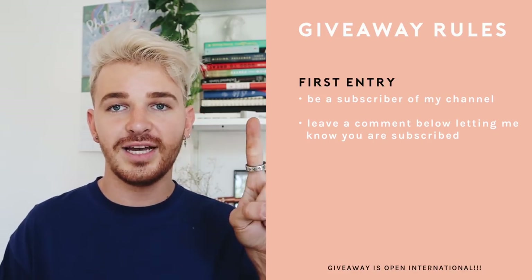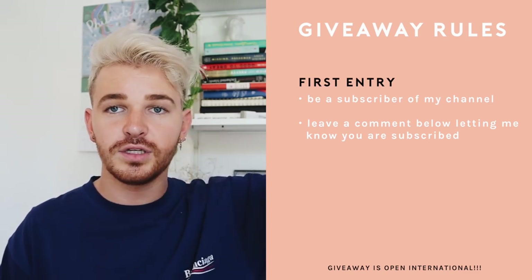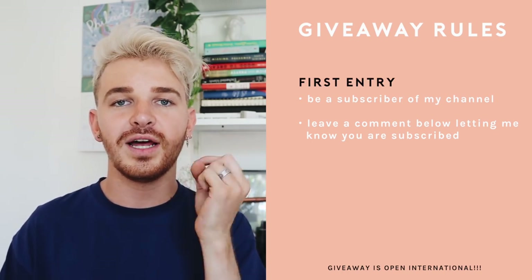If you want to enter this giveaway, there are just a couple of rules. All you have to do is be a subscriber of my channel — that's the first thing. Make sure to subscribe, and then leave a comment letting me know that you're subscribed. That's one entry.